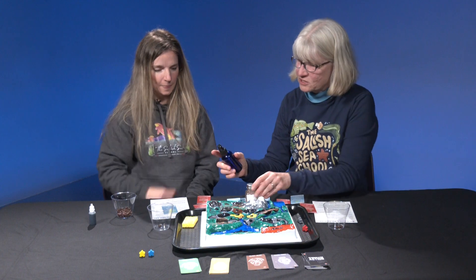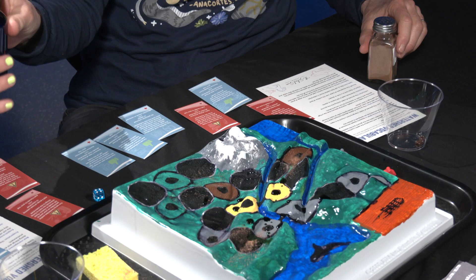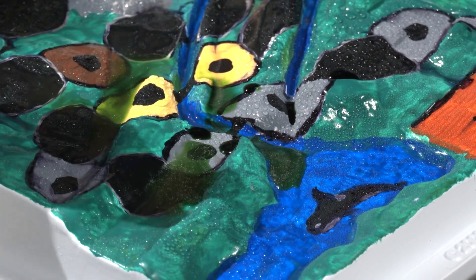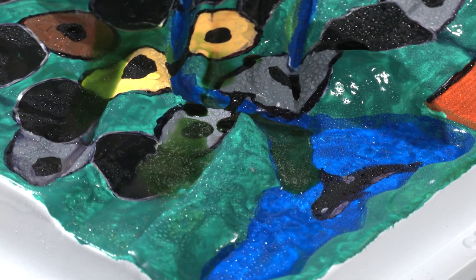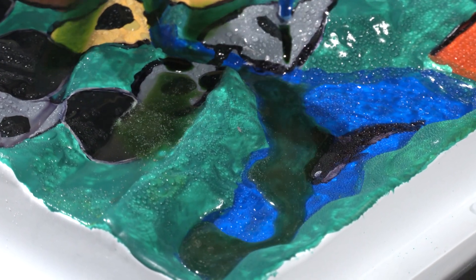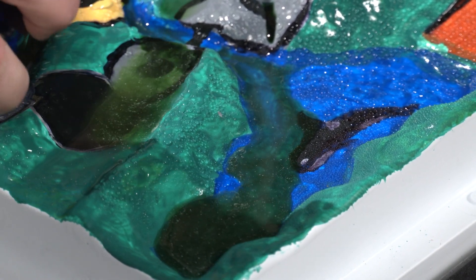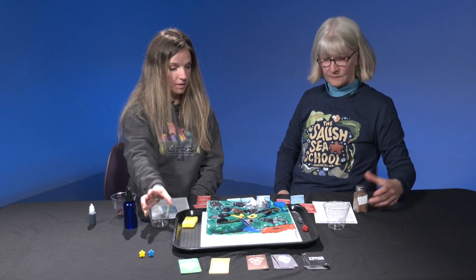Now that we're finished we get to see what happens when we spray this down. We each get 10 sprays and we keep spraying until we've washed all of the watershed. The rainstorm begins — there it goes! And this is stormwater, this is polluted stormwater. You can see it's not clear, unfortunately. Anything that was left after those different actions we took is going to wash into whatever water body is at the bottom of our watershed, and here where we live that goes directly into the Salish Sea.